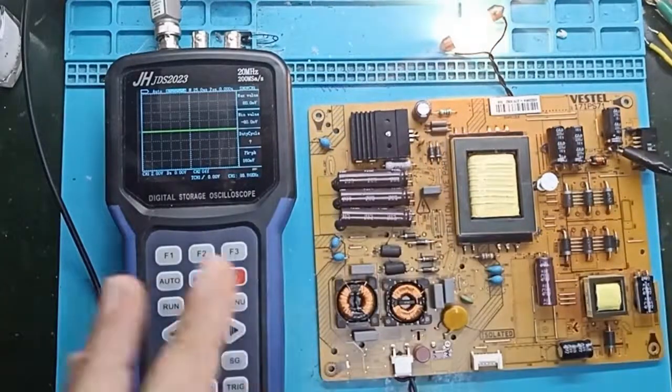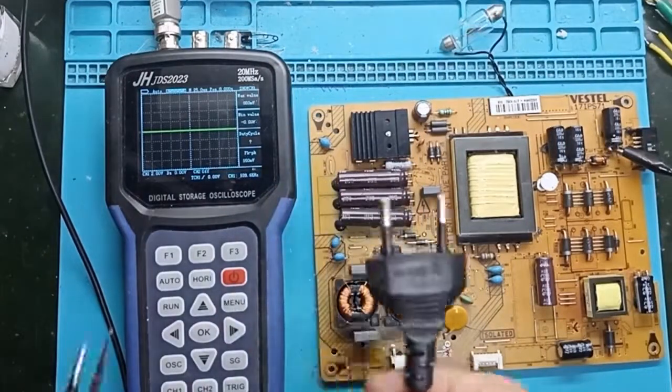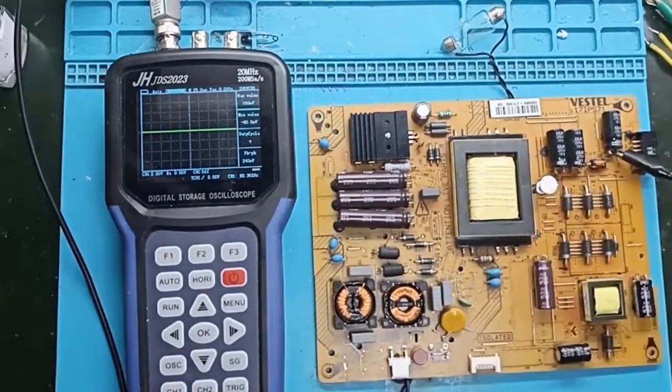Here at the input we have 220V. If someone short-circuits the capacitor from there, we have an explosion and the safety fuse is triggered. The same goes for the diodes at the entrance and at the exit of the power supply.